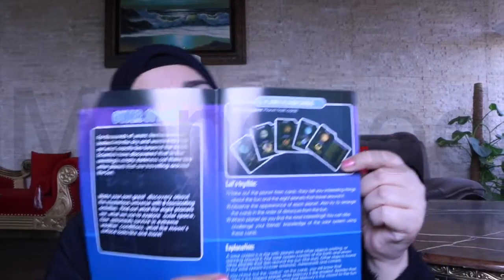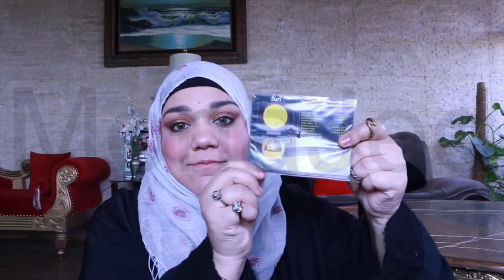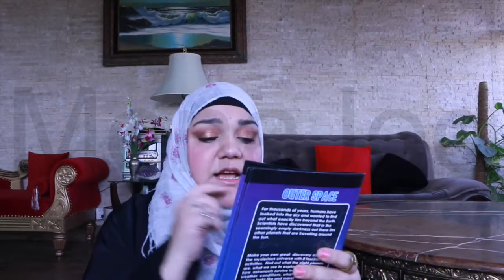Number one: planet flashcards. In the kit we have this packet here. So take out the planet flashcards — they tell you interesting things about the sun and the eight planets that travel around it. Observe the appearance of each planet and also try to arrange the cards in the order of distances from the sun. So let's open it.